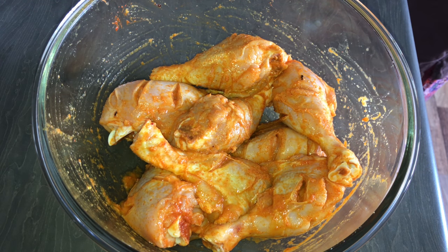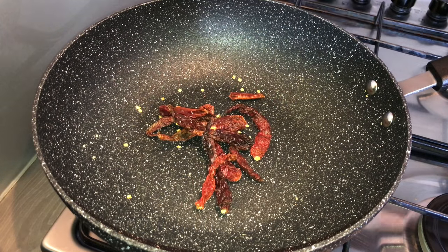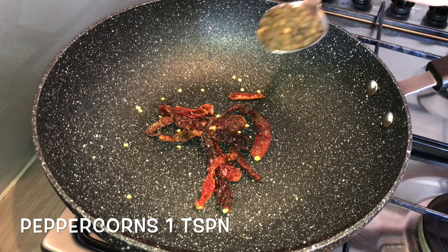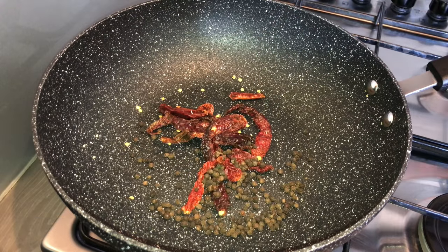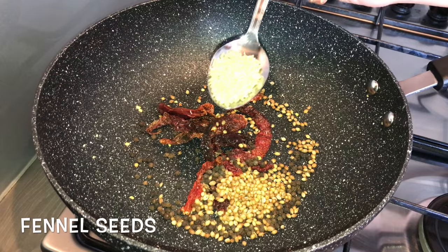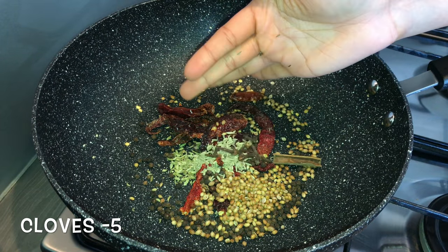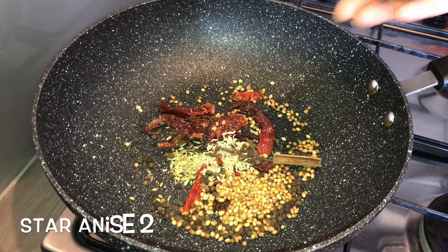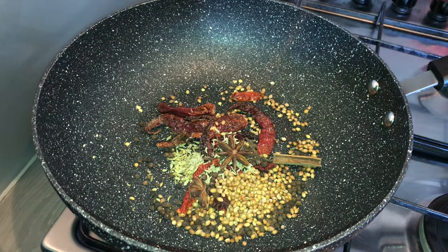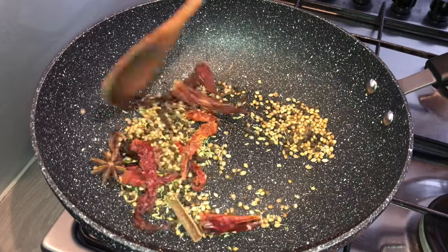Meanwhile we will prepare the masala. Take a pan and once it is hot, add in dry red chillies, peppercorns, coriander seeds, fennel seeds, cinnamon stick, cloves, and star anise. Now dry roast them for about 2 minutes until you get a nice aroma out of it.